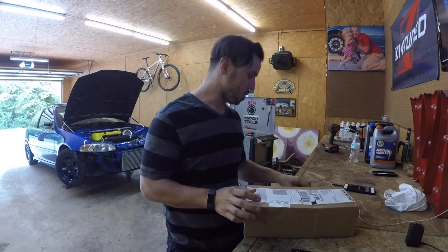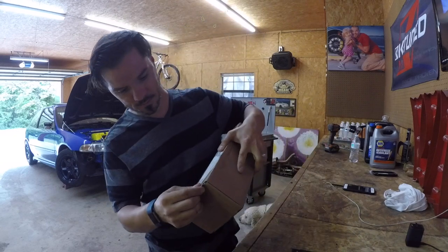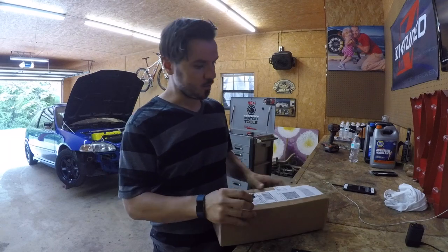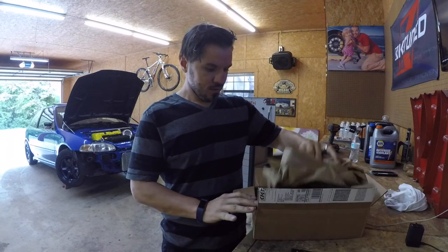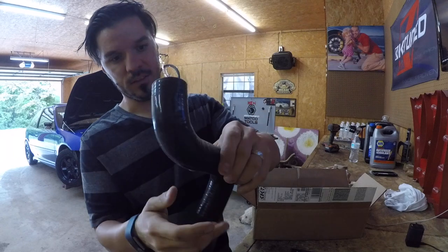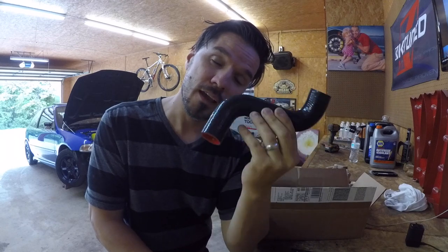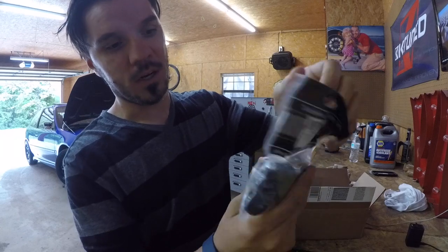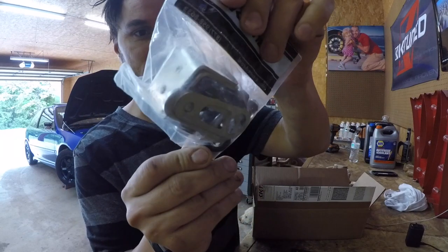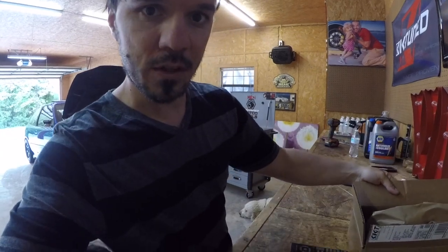Got a box from Keitun, just got it today. Go ahead and open that, show you guys what we got here. Got a Keitun kit that works with the case of cars with an RS6 full-size radiator. We got all the brackets and everything to make it fit.